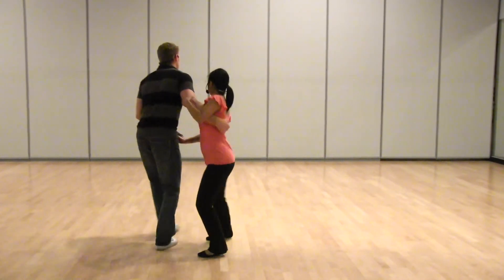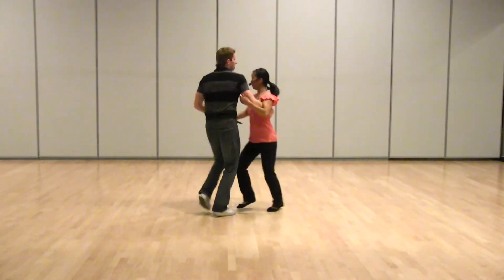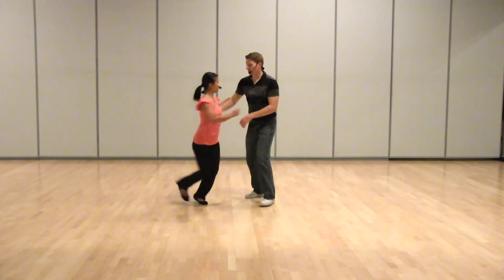Different angle on that. And 1, 2, 3, 5, 6, 7, and boom, ba-da, ha, boom. I could also do the scoop version.